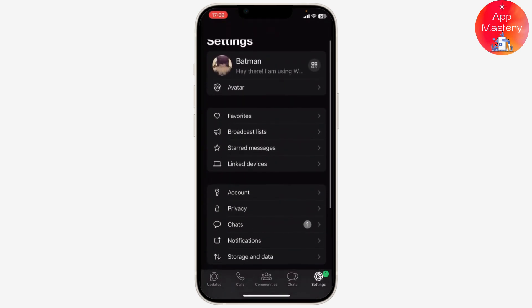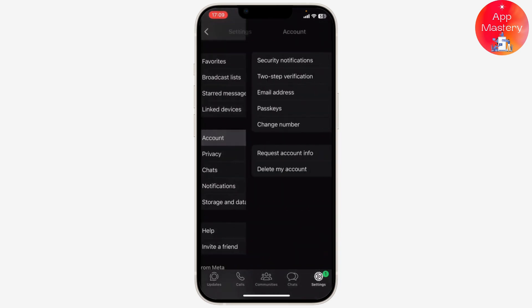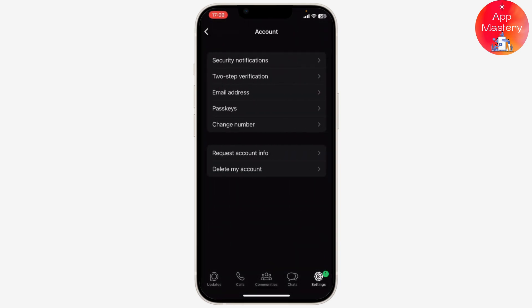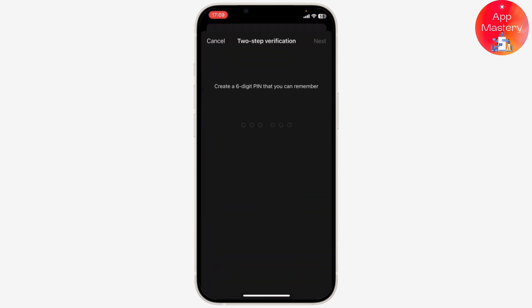After you open your WhatsApp, go to the settings by clicking on the bottom right. After you do that, go to Account, and when you're on Account, just tap on Two-Step Verification. Right there you will see the option to turn it on — tap on Turn On and just set a pin that you can remember.